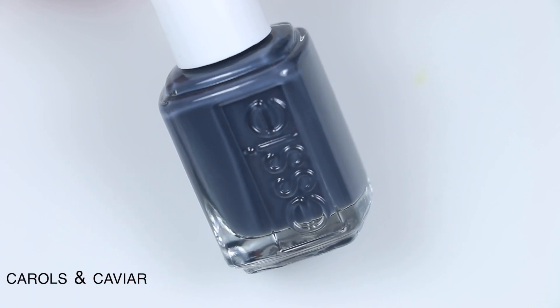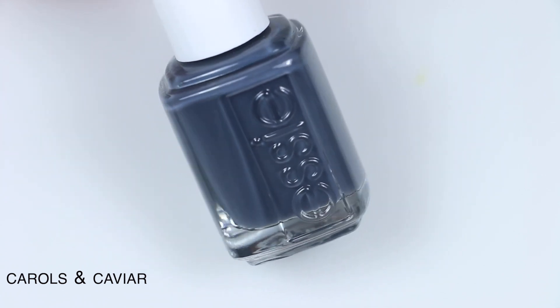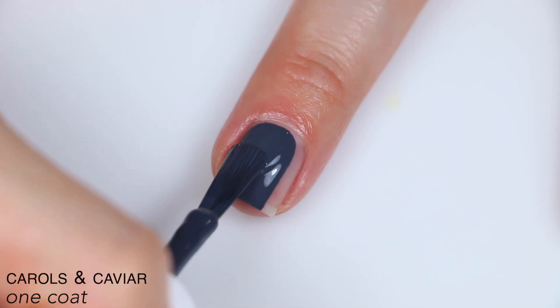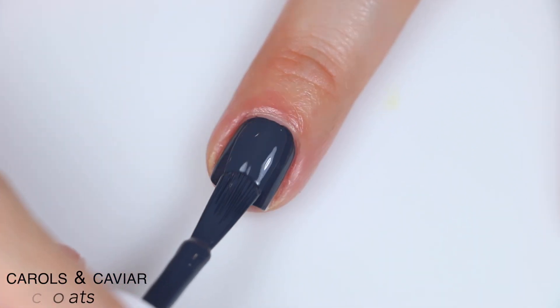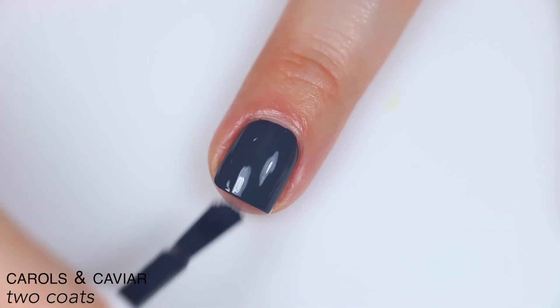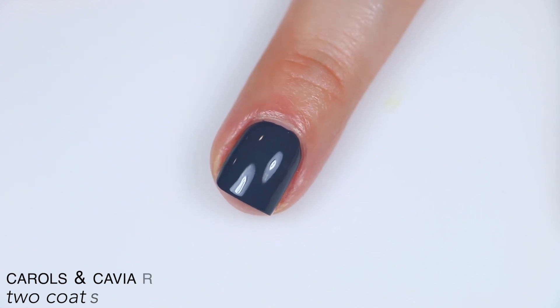The next polish is called Carols and Caviar, and this is described as a cool blackened gray polish with blue undertones. This has that same really smooth, self-leveling formula that the other creams in the collection had. This could easily have been a one-coater. I did two coats just because that's what I do, and it did cover completely in two. This is another one that dried just a little bit darker than it was when it was wet. So that is two coats of Carols and Caviar.